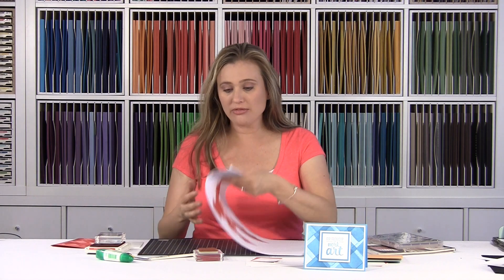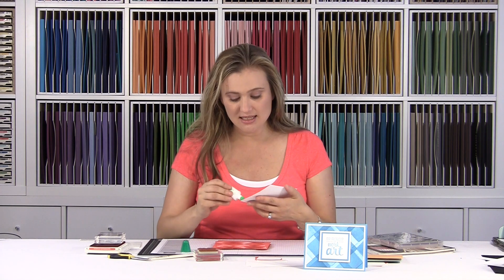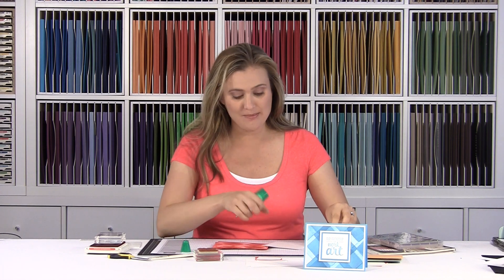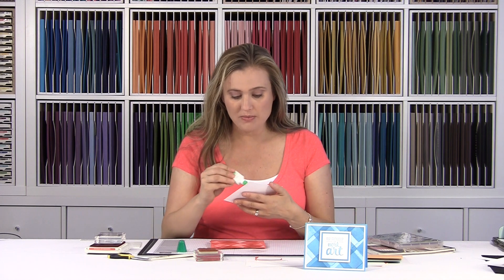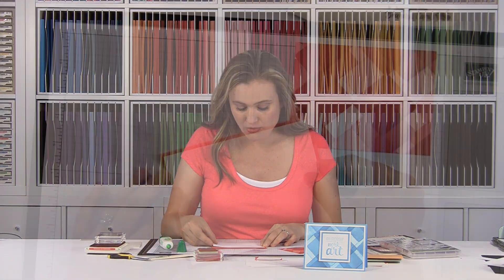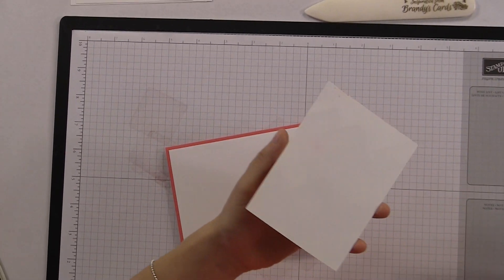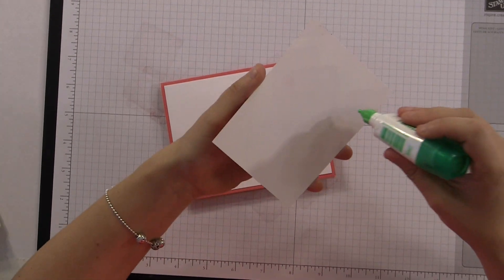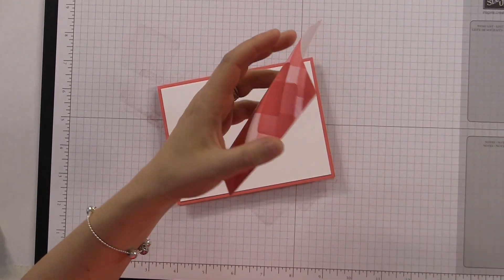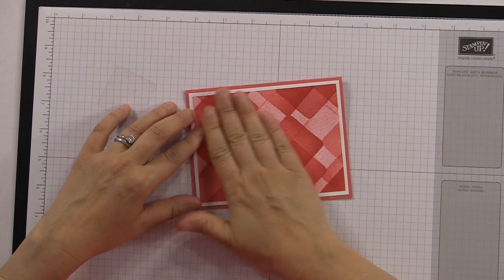I'm gonna flip over my mat so you'll be able to see the card better as I finish creating it. For those of you just joining me — if you're interested in the sizes, dimensions, and how to make this card, go to BrandysCards.com. There is a navigation bar and a search bar at the top. Type in Painter's Palette, Work of Art, or even the word square, and you'll be able to see all the cards I've created with that stamp set. You can also find all my video tutorials by clicking the video section.